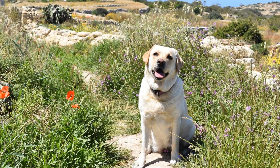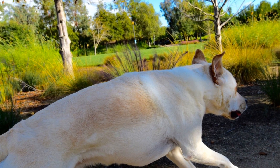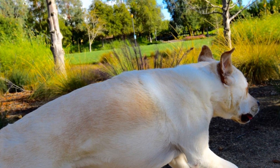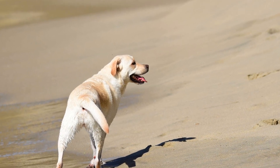Two: Make it comfortable. It's important to create a positive association with the crate. Make it a cozy and inviting space for your Labrador Retriever by using soft bedding, their favorite toys, and some treats. This will help them feel comfortable and secure in their crate, making it a place they willingly go to.